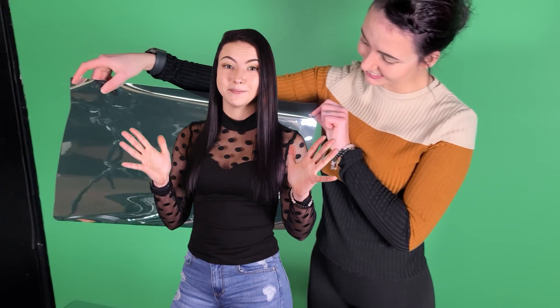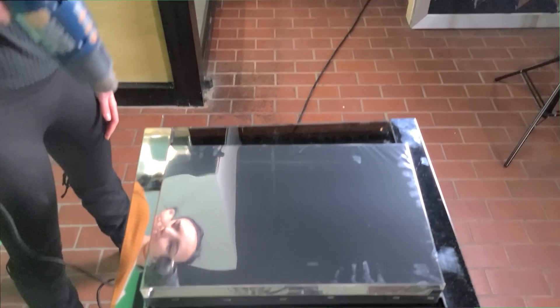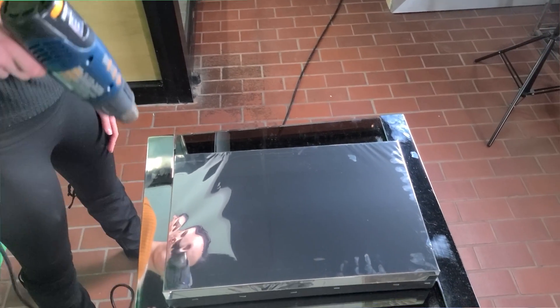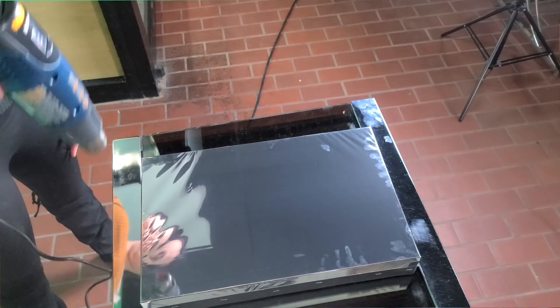You'll need a roll of Mylar mirror film, which can be stretched and pulled tight on a frame. Additional supplies that you'll need are tape, a staple gun, a heat gun, or a hair dryer.